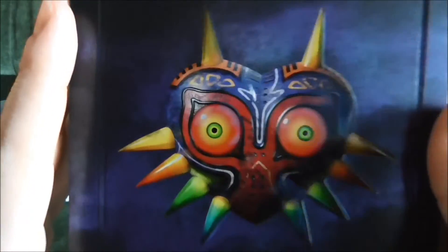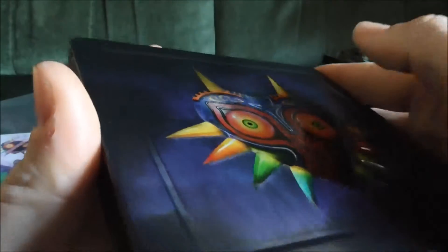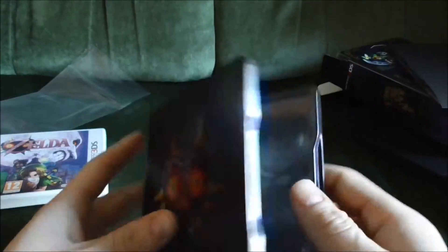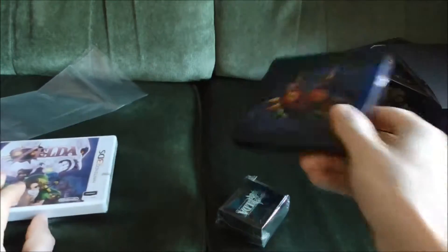Look at the steel case. This feels really nice. You can see that. Very fancy. What I'll do in a second is I'll actually open this up and we'll put the game in here and see what it all looks like.